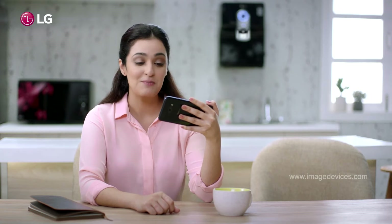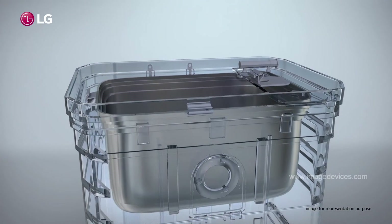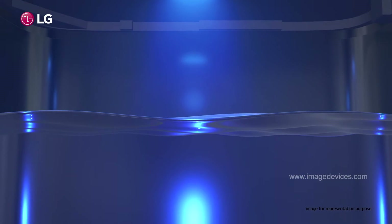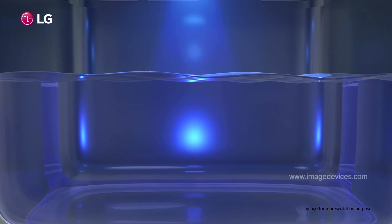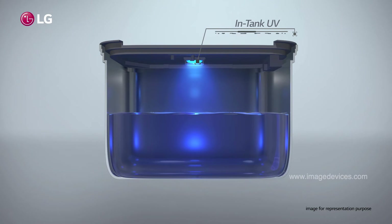Well, my LG water purifier has an airtight dual protection stainless steel tank which keeps the water pure and fresh. And you know what? Inside the tank, it has the ever fresh UV plus technology that sterilizes water for 75 minutes every 6 hours to prevent secondary contamination.